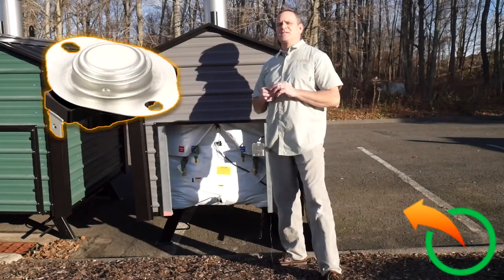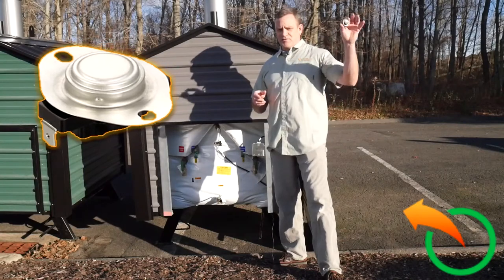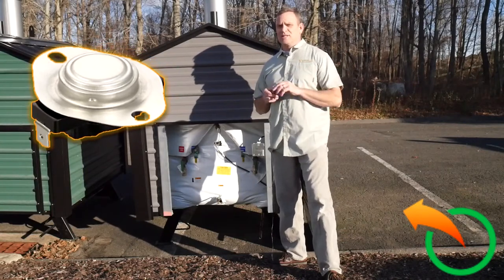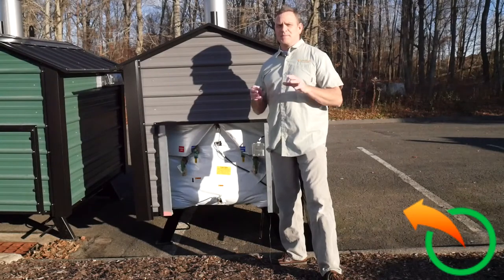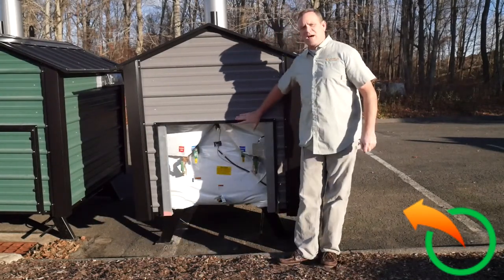The snap disc — I did a video earlier about this, and we'll refer back to it in this video if you need more detail. But I wanted to show people where it is, because a lot of people call me and say, where is it? You're going to take off the back control panel of your Woodmaster.